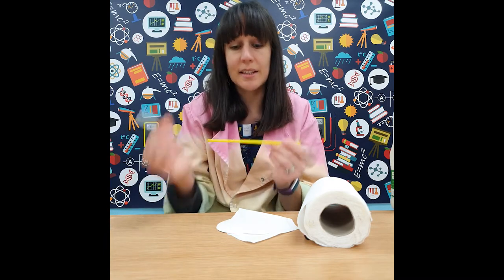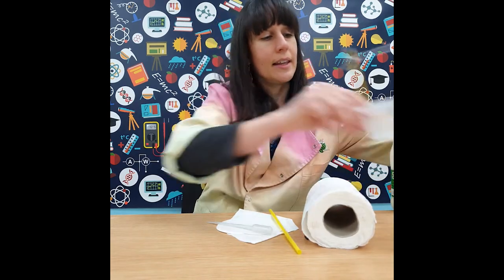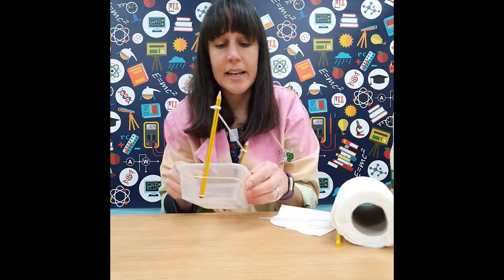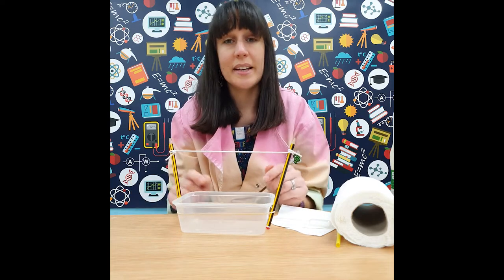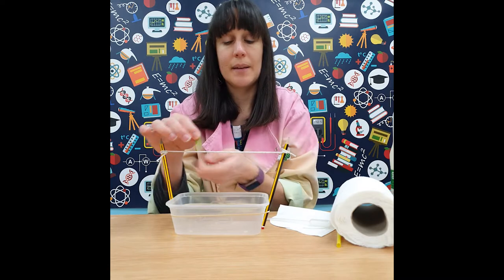If you've got a pipette, that would be great; otherwise you can use a straw to pipette water on, or you can make a little hanger. Here we've taken a small container and with an elastic band and some pencils on the sides, made a little washing line effect, and then used paper clips to hang the filter paper from.